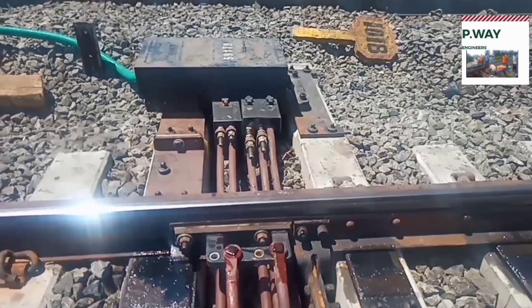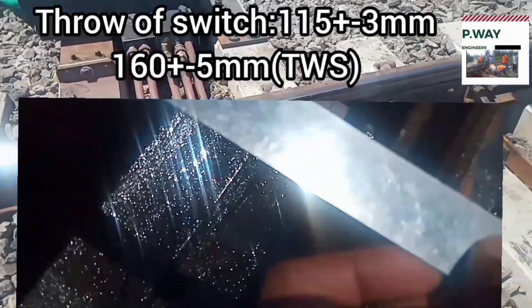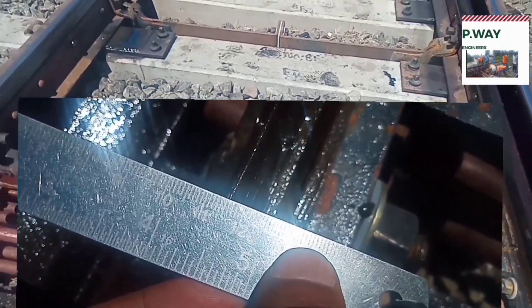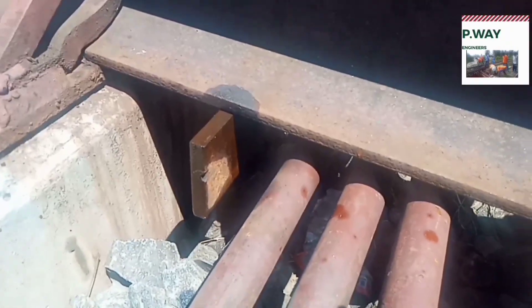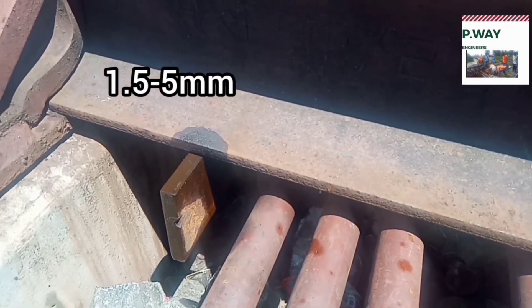The opening or throw of switch should be 115 plus or minus 3 mm. If it is a thick web switch, the opening should be 160 plus or minus 5 mm. This stretcher bar is called the leading stretcher bar, also called the anti-raising stretcher bar. Gap between the bottom of the rail and the leading stretcher bar should be 1.5 mm to 5 mm.